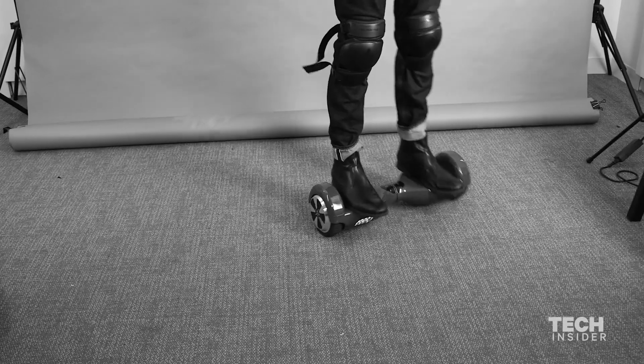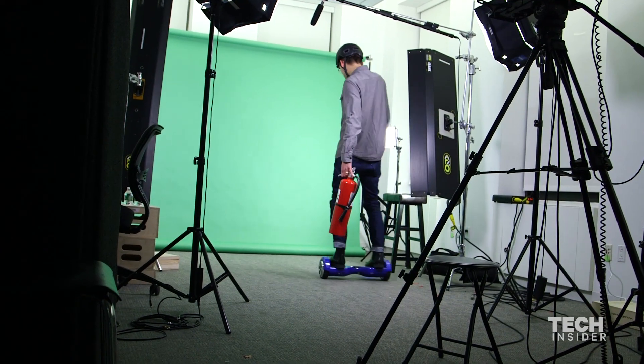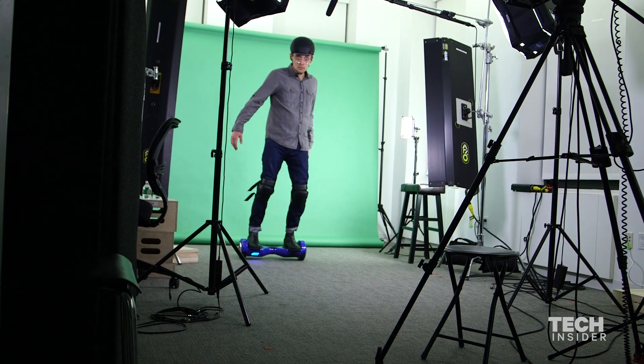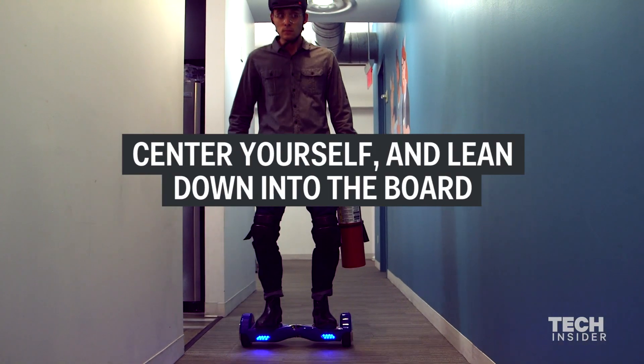The biggest mistake people make when they ride a hoverboard is that they wobble a lot with their hips. It's all about controlling your calves and your ankles. You don't even need to move your hips at all. When you're riding, just trust yourself. Don't throw your balance in one direction too much. Just center yourself on the board and lean down into it.